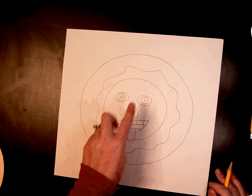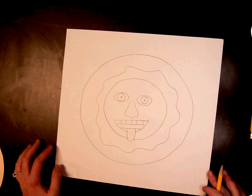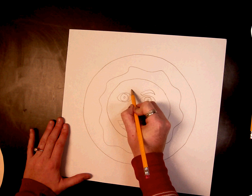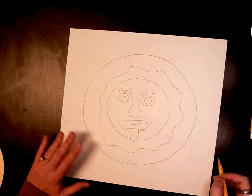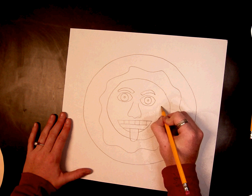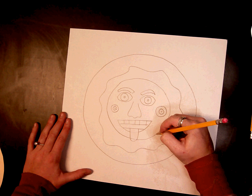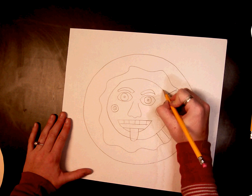I have my two eyes, nose, and mouth. It's okay if they do not look like mine — the more different, the better. I'm going to go ahead and add some eyebrows, though you don't have to. From here on out you can do anything you want. I'm going to add details to the inside of my sun. It doesn't have to be realistic or parts of a face — just make some creative choices and add details inside your sun.